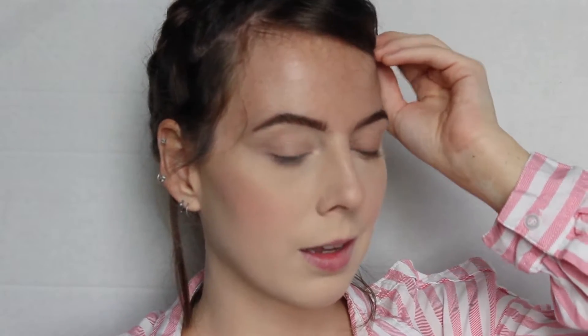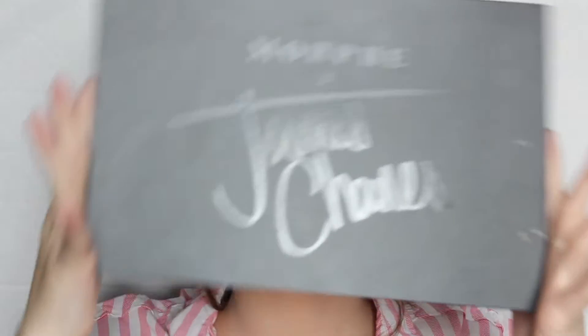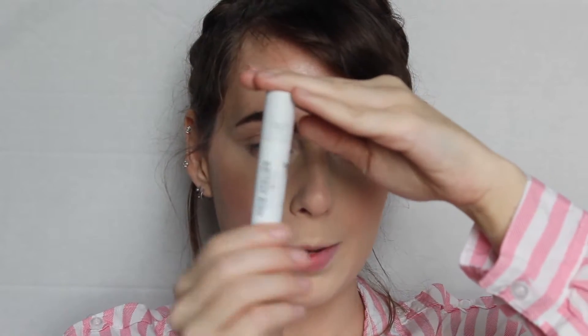All right y'all, now it's time for eyes — that was so lengthy! Let's go ahead and get started. Excuse the bangs, I just can't do my eyes with a full fringe. We're going in with the James Charles Unleash Your Inner Artist palette, but first I'm gonna go in with the Air Atelier prime eye primer.